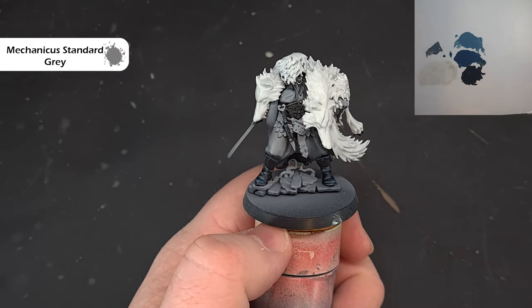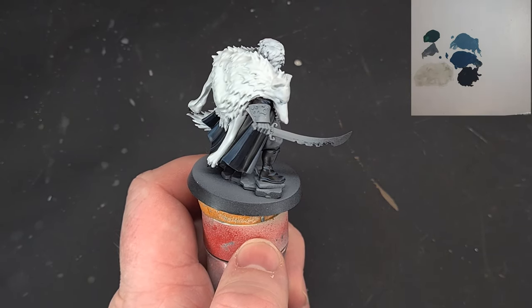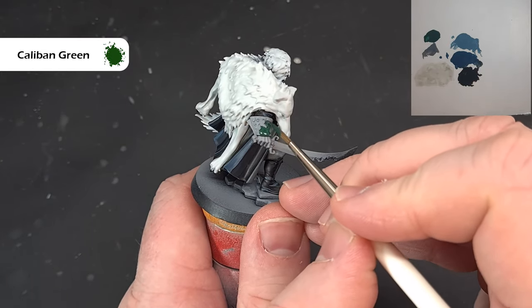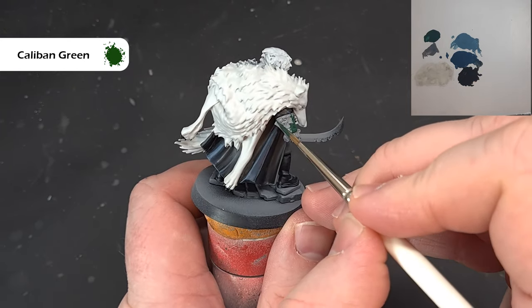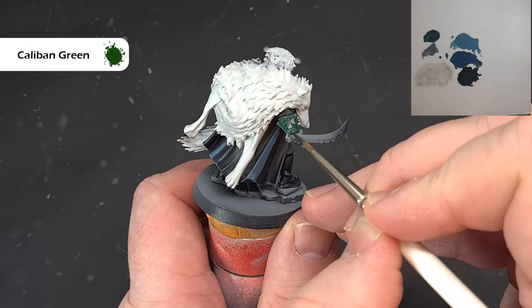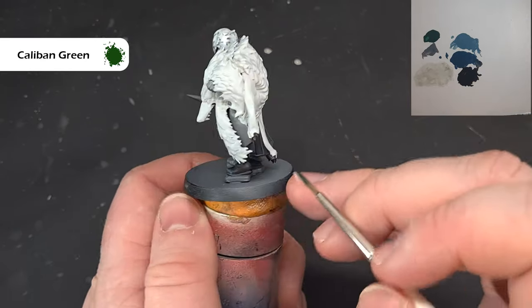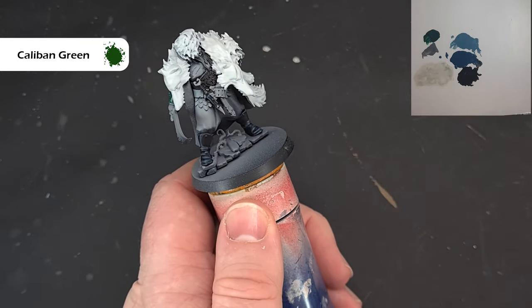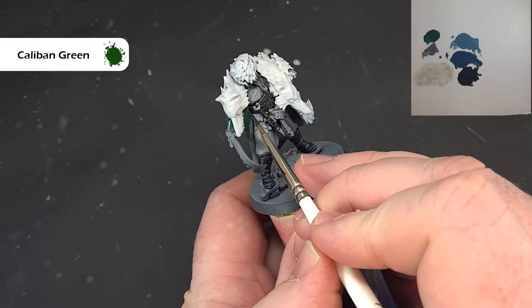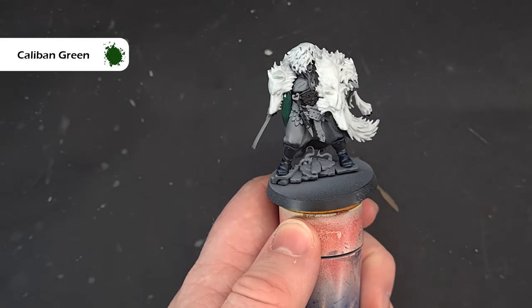Moving on to the green — basing the cloak and the cuff of the jacket. We're going to use Caliban Green and you'll need two coats here. I'm not too concerned about painting over the small design that will be gold later. Don't forget to paint the inside of the cloak as well. Take your time around those bits you've already finished, get a nice even coat, and then we'll start to highlight it.